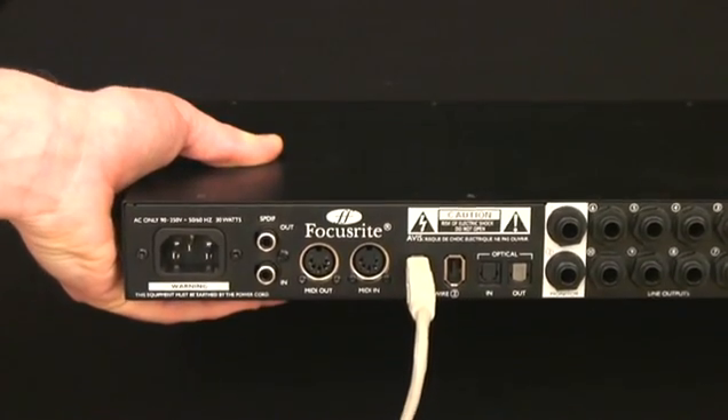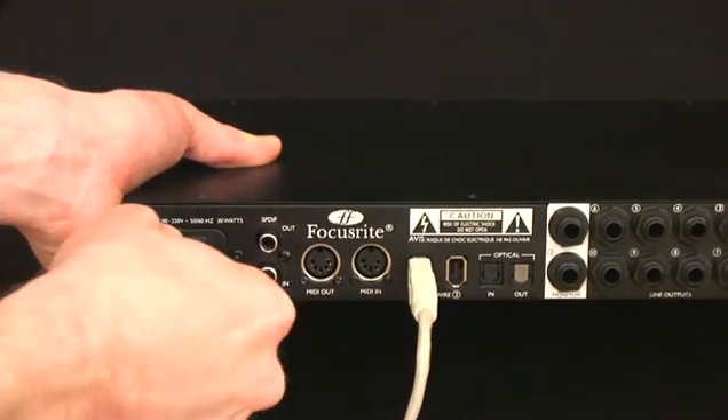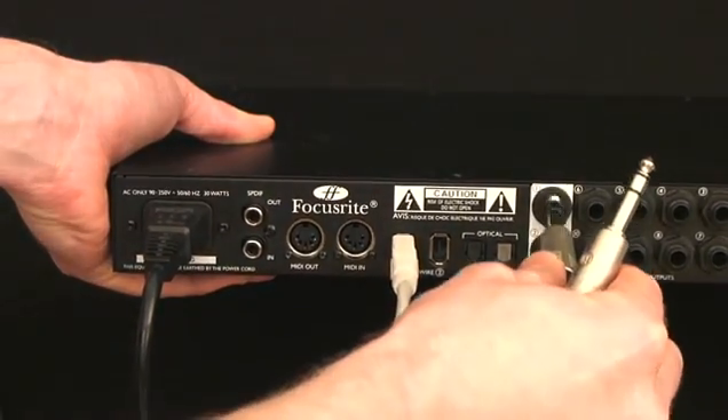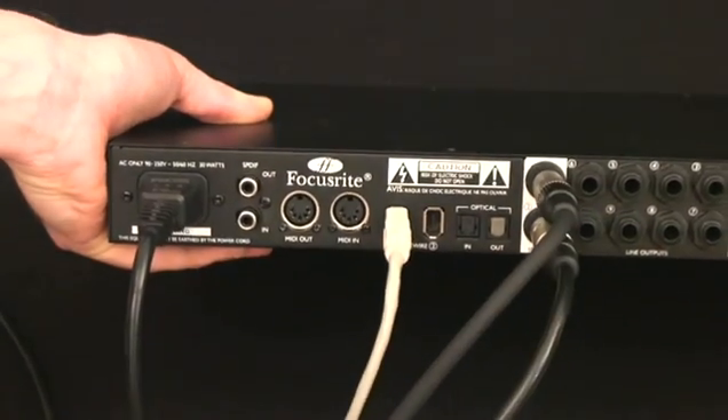The Pro 40 requires mains power, so you need to attach the IEC lead to the mains inlet on the rear panel. While you're there, you can connect your amp or active speakers to the main monitor outputs, outputs 1 and 2, using balanced jack connectors.